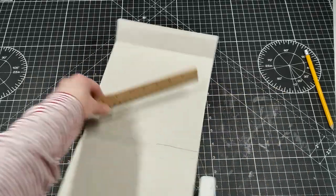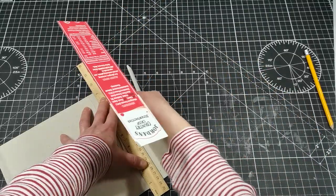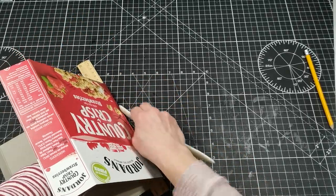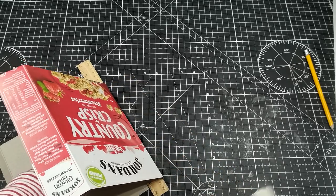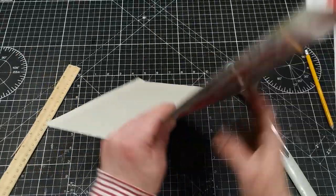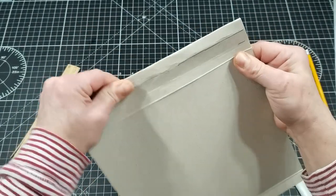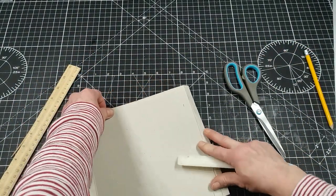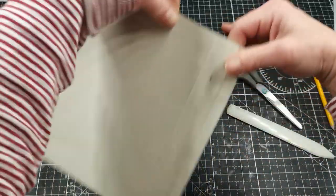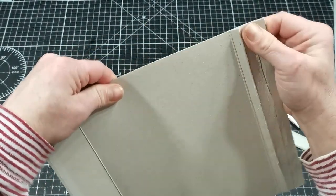I'll fold it over the edge of my ruler — that will give me the spine of my book cover. I'm using a bone folder here to make it nice and crisp. You can also use a ruler or the back of your scissors to fold it up. Then fold your cover so you can see the spine you just created.